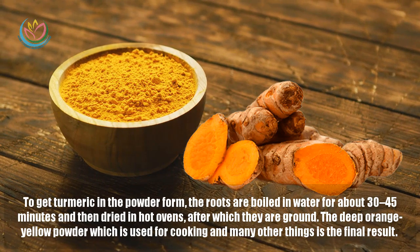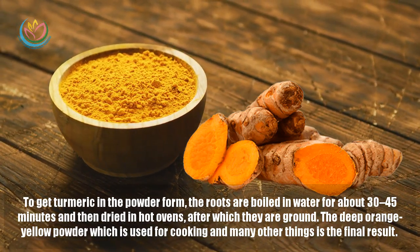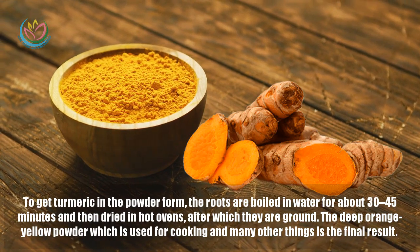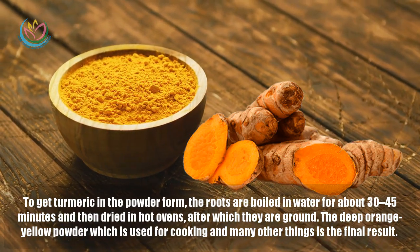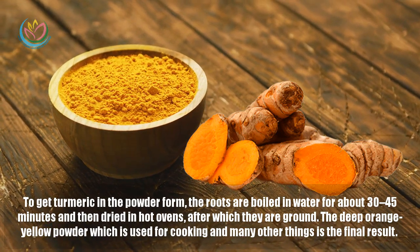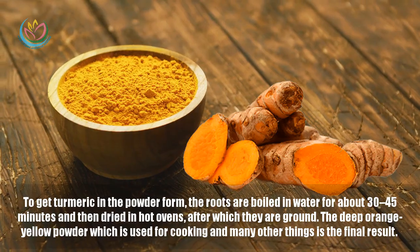To get turmeric in powder form, the roots are boiled in water for about 30 to 45 minutes and then dried in a hot oven. After which they are ground, and the deep orange-yellow powder which is used for cooking and many other things is the final result.